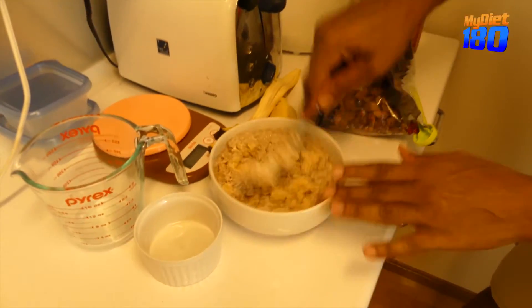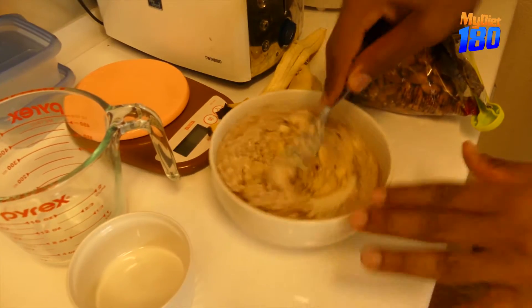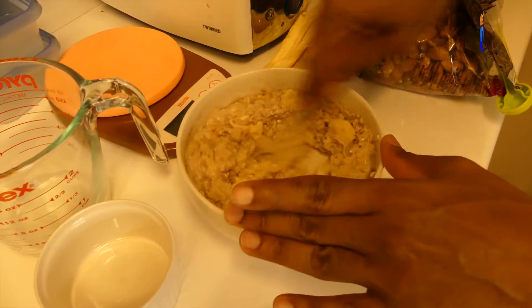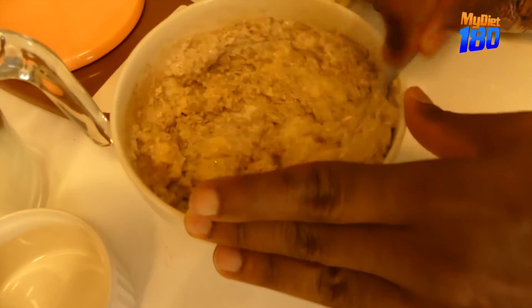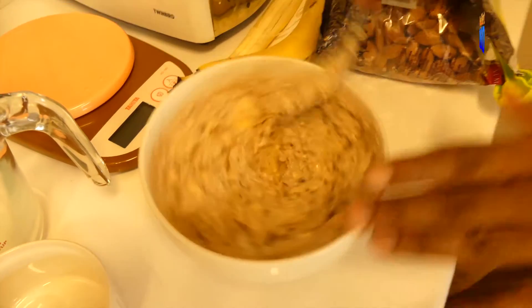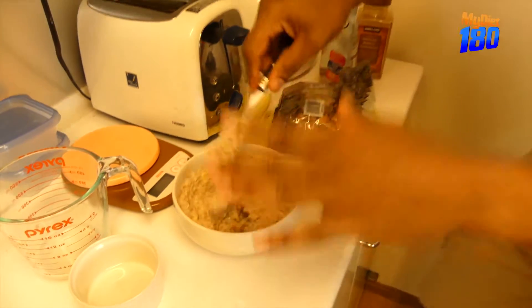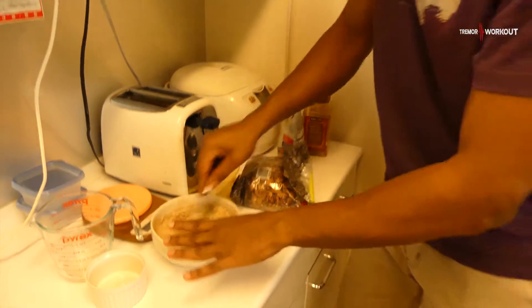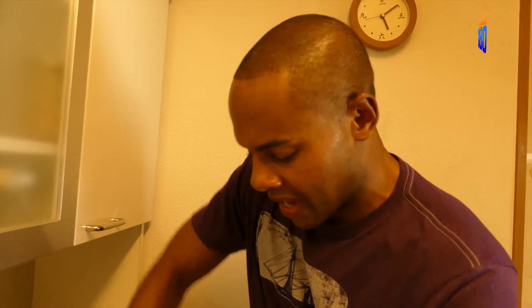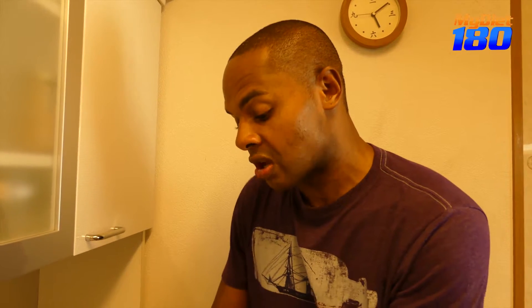So we'll crush it all up, make sure it gets around evenly, and give it a stir. No need for refined sugar — we can use nature's sugar. This is a very protein-rich meal: we're getting protein and carbs from the oatmeal, we're getting protein and carbs from the nuts, and we're getting vitamins and minerals from the banana.